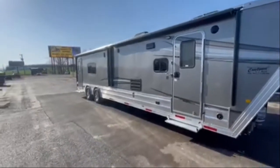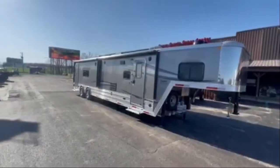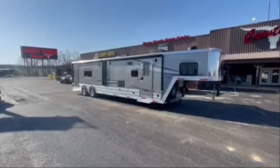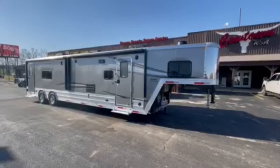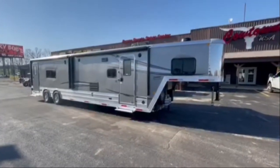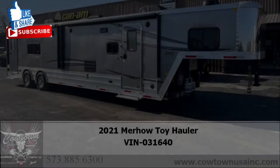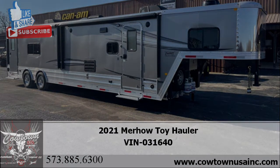Merhow's been around since 1956 — their claim to fame is horse trailers. Longest horse trailer manufacturer in North America. We've been doing these for a bunch of years. Good people, great people own them. Can't say enough about Dennis and his son — I appreciate them very much. Give us a call: 573-885-6300. CowtownUSAINC.com in the little town called Cuba, Missouri. Thanks, guys.